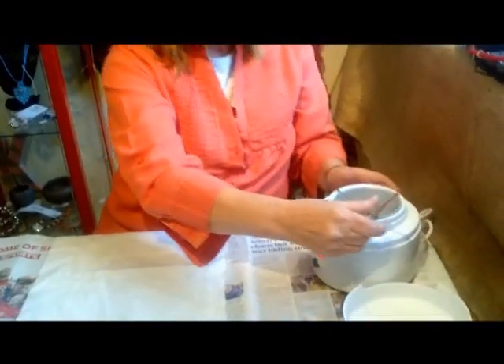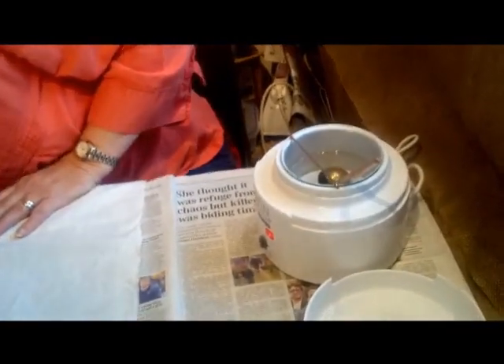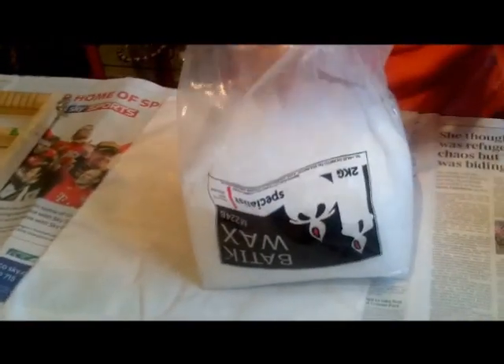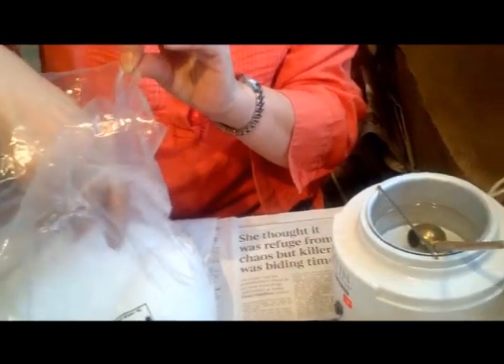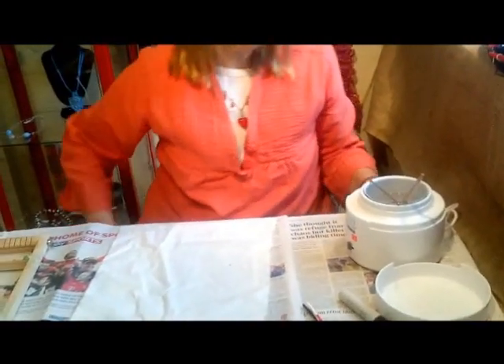I've had the wax melting for a while. It comes — you can either buy candles actually, or it comes as little wax granules which you just pop in. But we've got enough in at the moment so I shan't be putting a lot in. That's been warming while I've been setting up and talking to you.